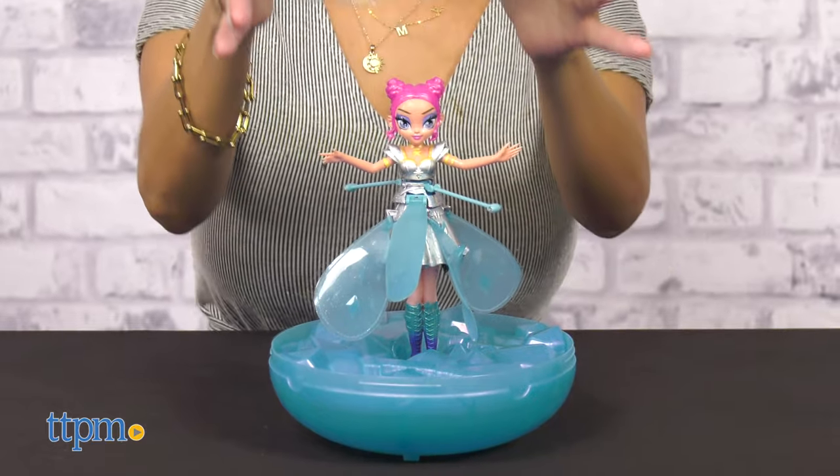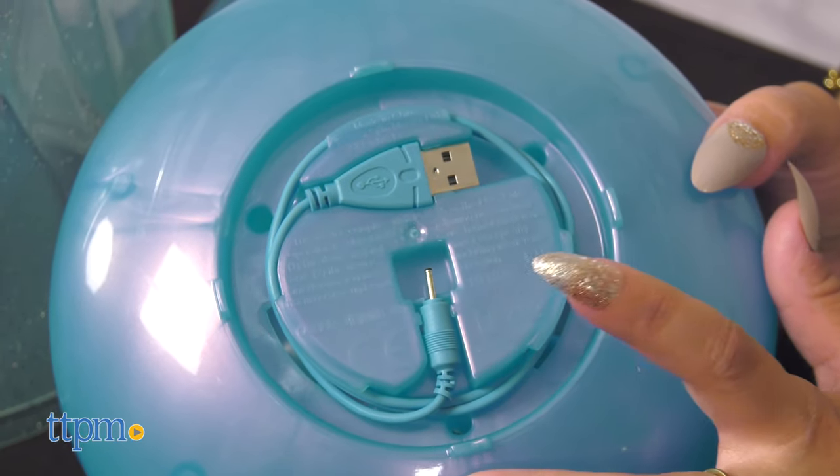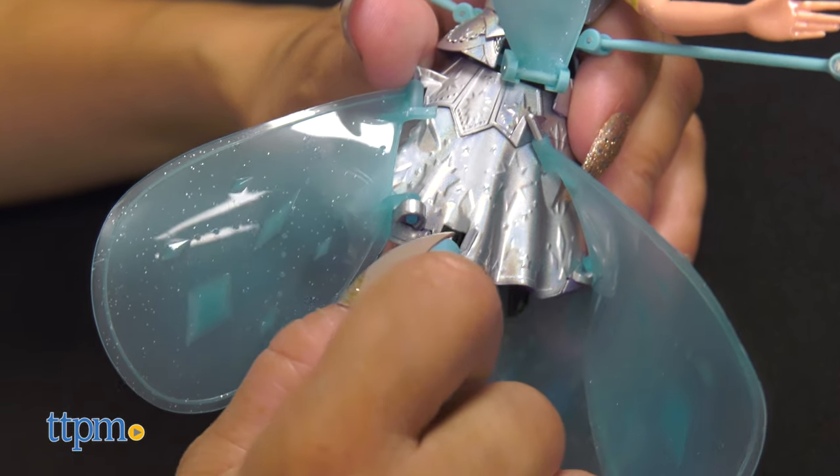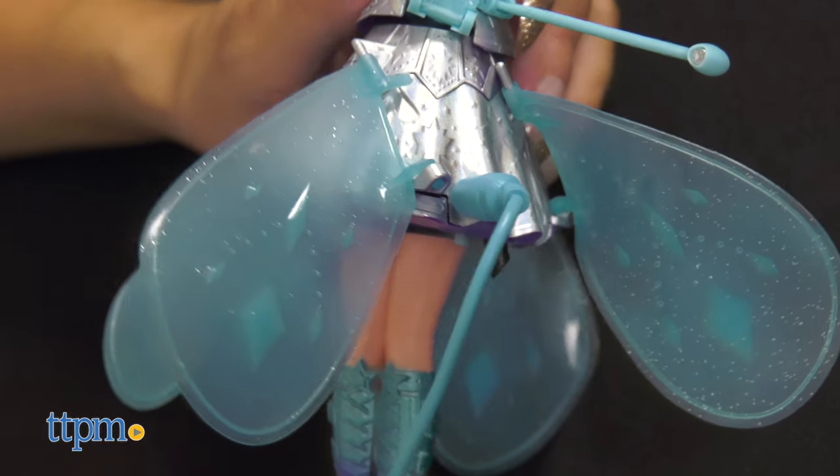Lift her out of the egg and charge her with the USB cable that fits under the egg's base. Before your first flight together, remove your Pixie from the egg and fully charge her until she's ready to air dance and light up the sky.